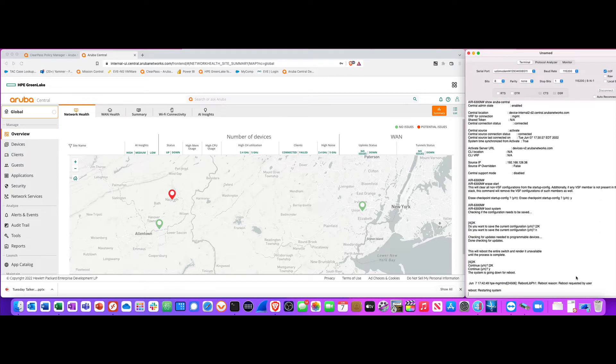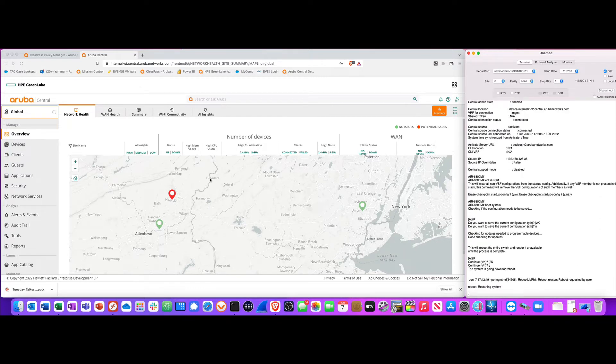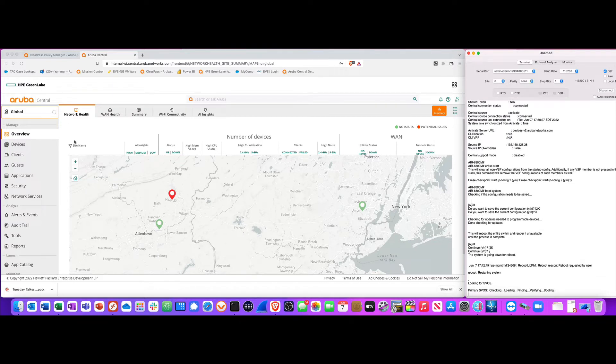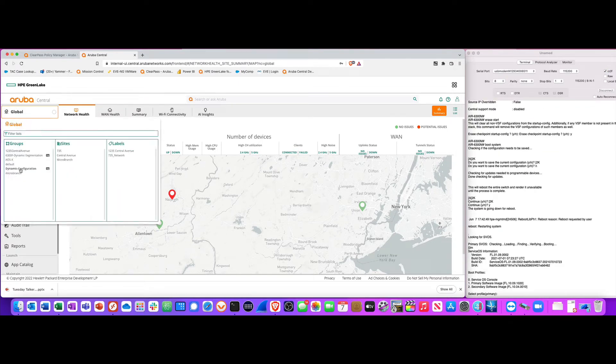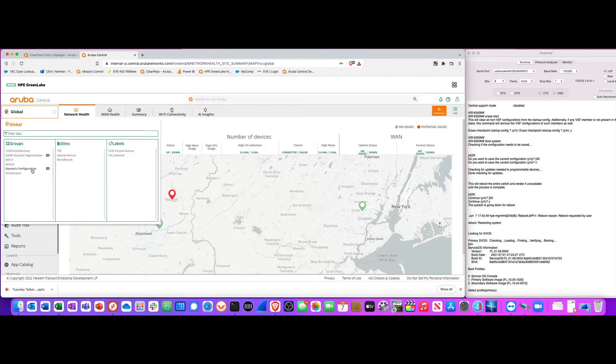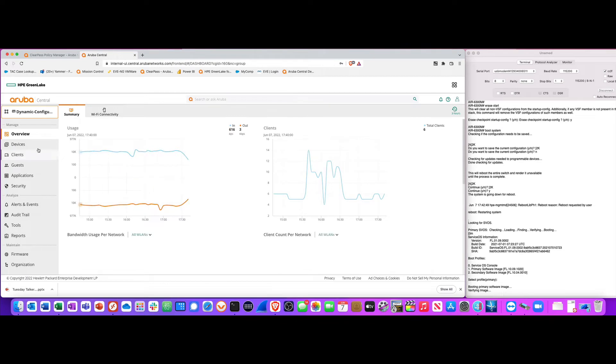The whole idea behind this is if you have a large deployment, you can take all the switches out of the box, add them into Aruba Central ahead of time, and create a proper group. I have a group here I call 'dynamic configuration' — the TJ means it's a template group.